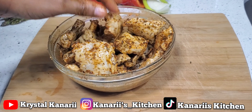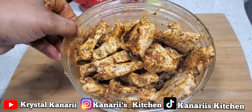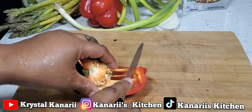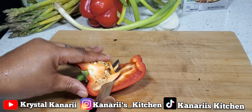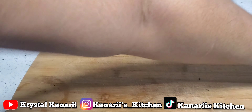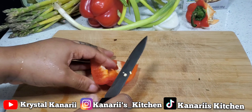I'm going to sit this to the side. Now I'm going to cut up this red pepper here.